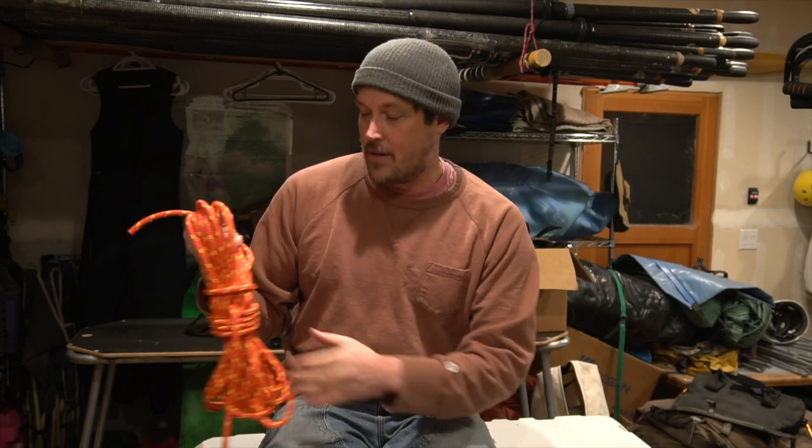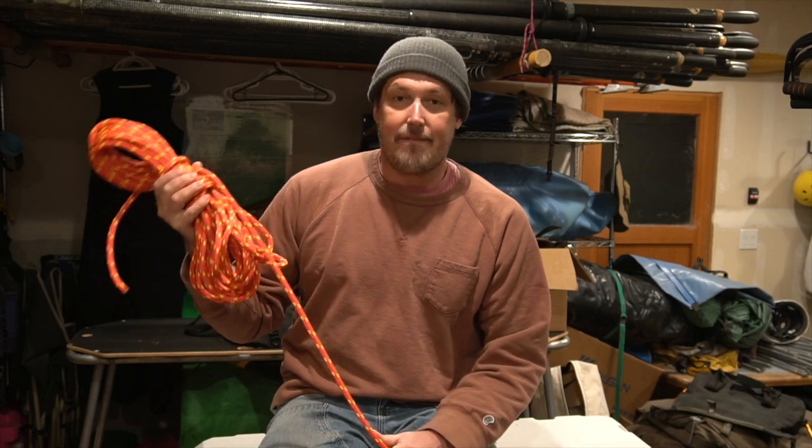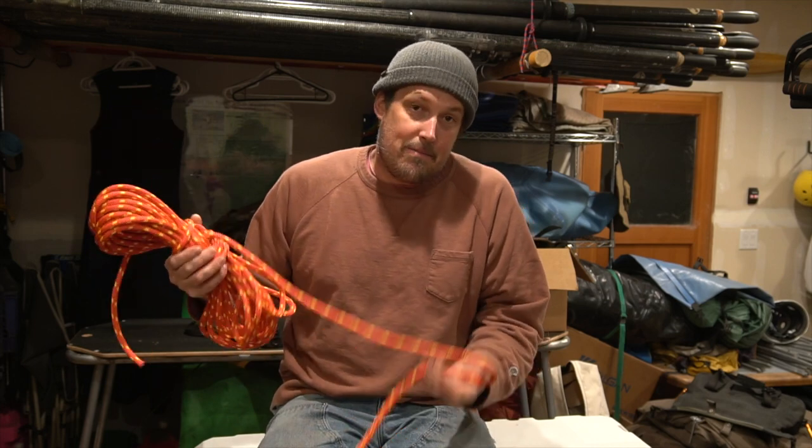That's what I call the rope storage knot. I'm pretty sure that's not the real name for it — if you know the real name, leave a comment below. If you like this method, let me know. I'm guessing some of you may think this is terrible, which I want to hear because I'd love advice on how to do it better. This is the best I've found for commercial boating and when I private boat as well. That's it — see you next time.